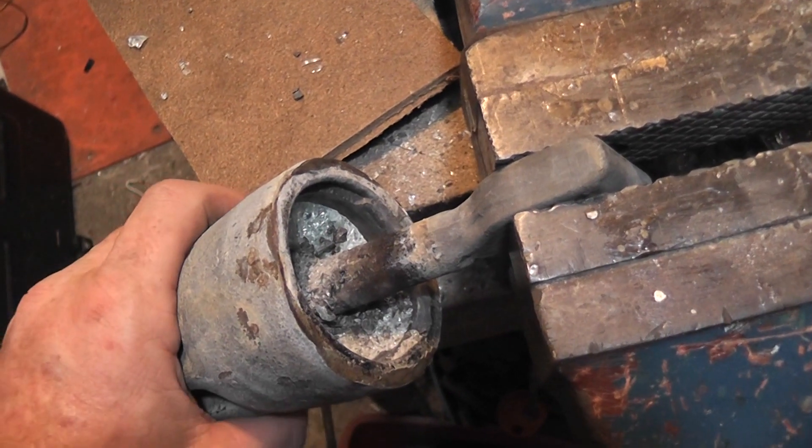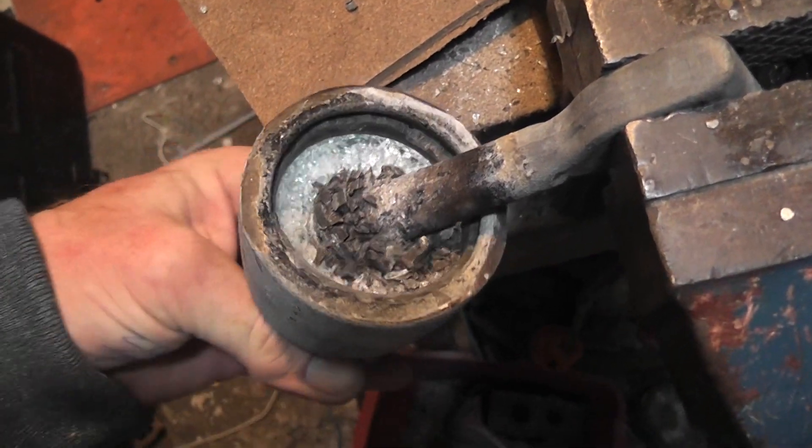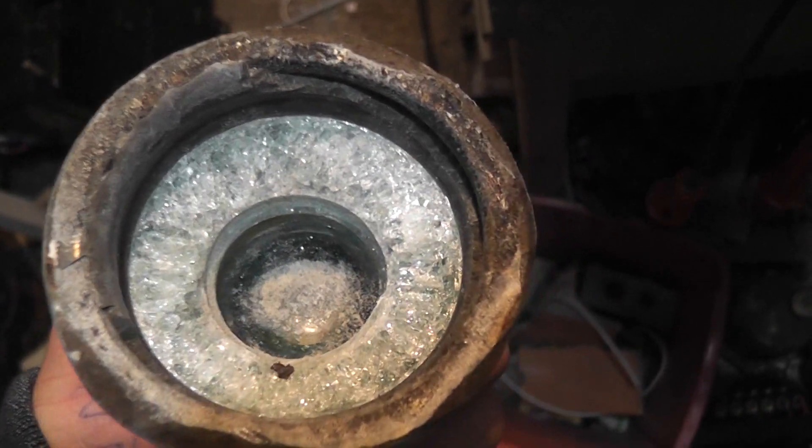That took a mammoth effort — ten minutes of hammering more or less. And finally I am at the stage where I can take it apart. Now this is glass — high compressed glass.